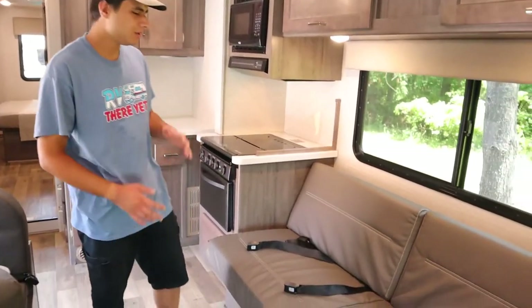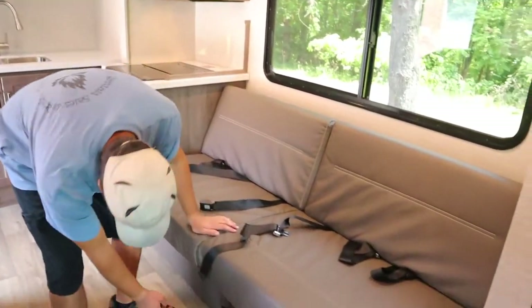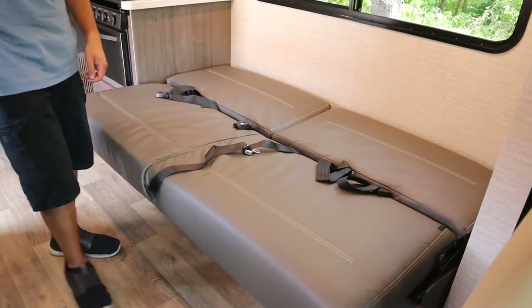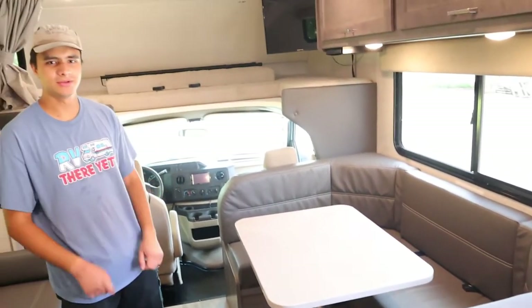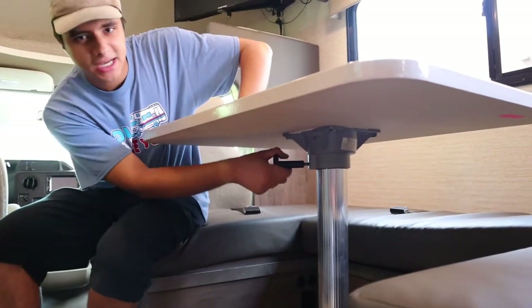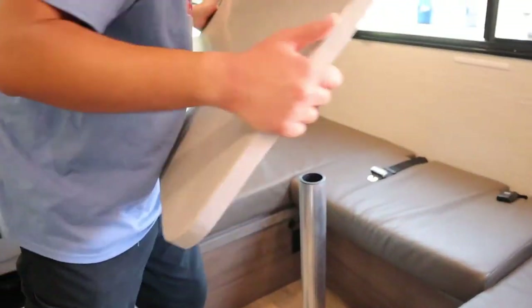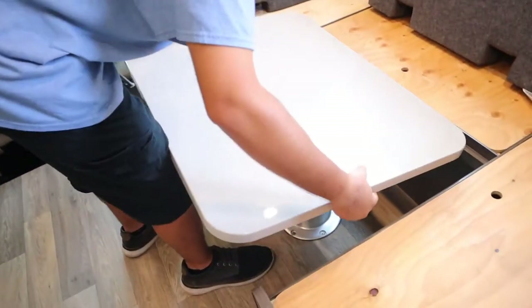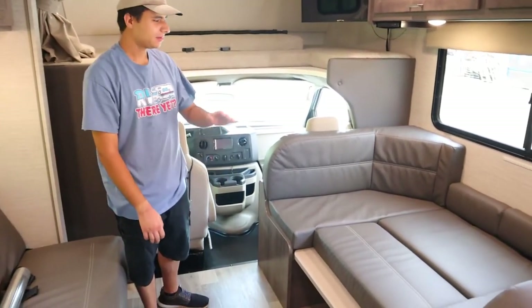Over here is your living area. Starting with the sofa — there are seat belts for three people and it turns into a bed. Just take this latch, pull it, and it'll come out. Opposite the sofa is the dinette area, also with seat belts for three people, and this also turns into a bed. Come down here to the black knob and turn it counterclockwise to loosen the tabletop. Take it off, do the same for the pole, then lift all the bottom cushions, lay the tabletop in the middle, put all the cushions back, and that's your bed.